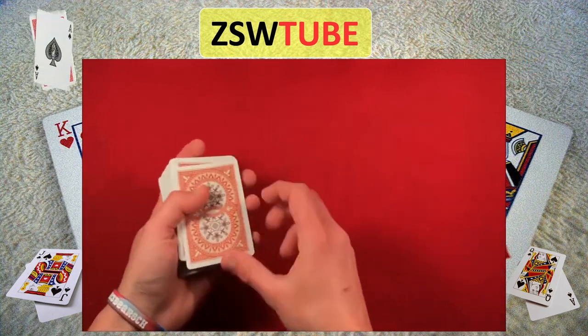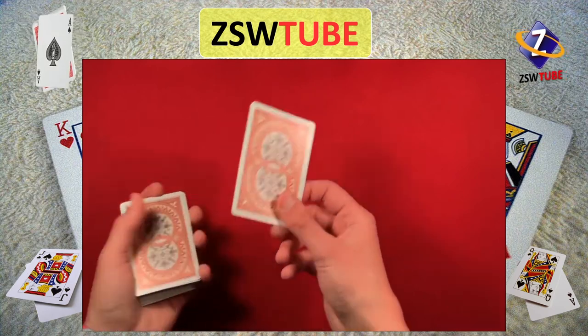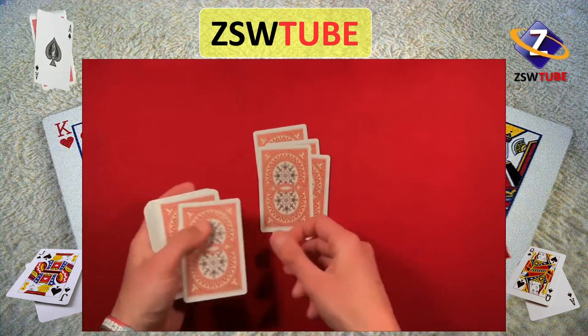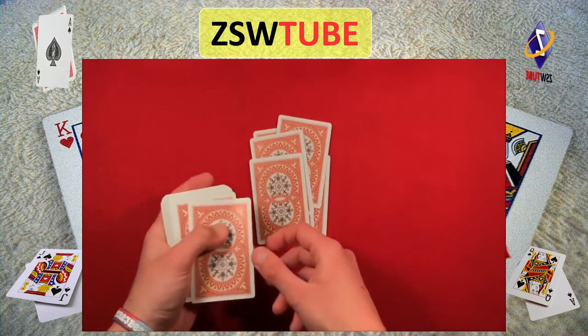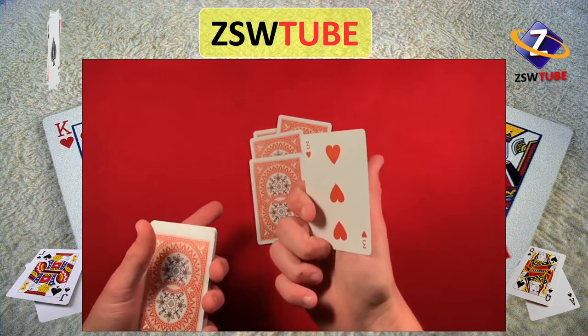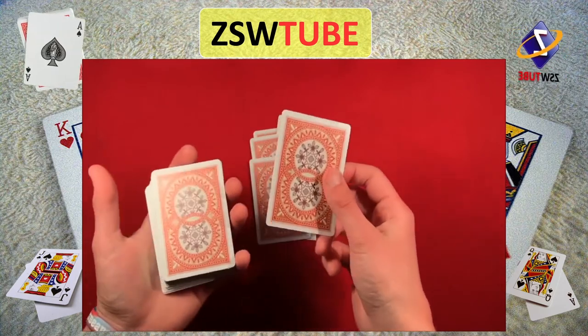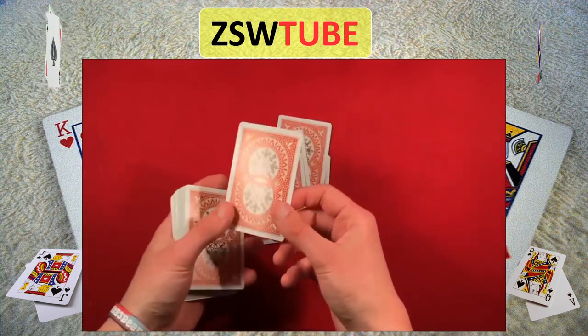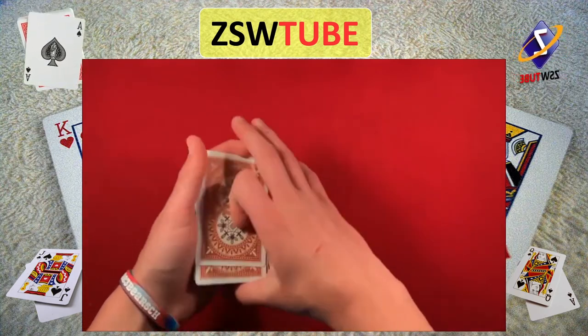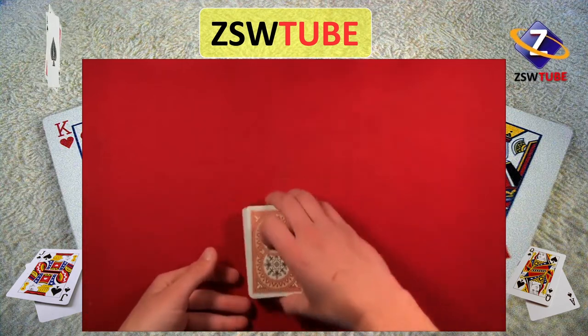You're just showing them what to do later on. So you say, look, you picked 8 — all I want you to do is deal out 1, 2, 3, 4, 5, 6, 7, and the 8th card is going to be yours. You don't really have to show them the face of this 8th card because this one doesn't matter; you're just using it as a prop. So you deal out the 8 cards yourself, stack up the deck, and give it to the spectator.